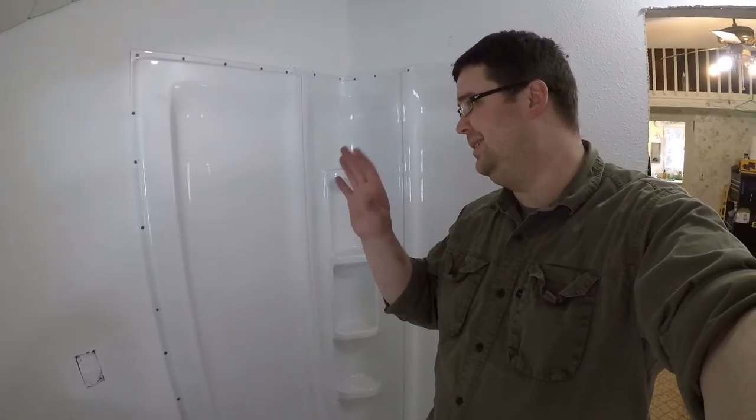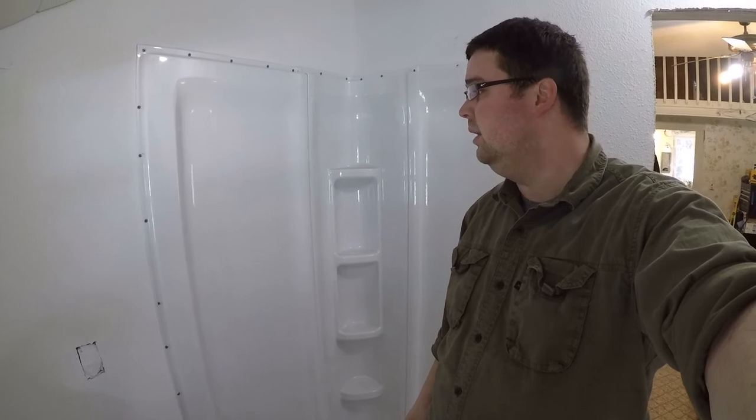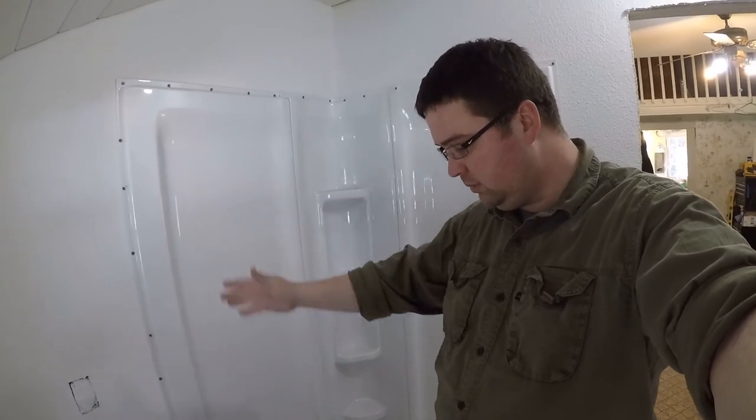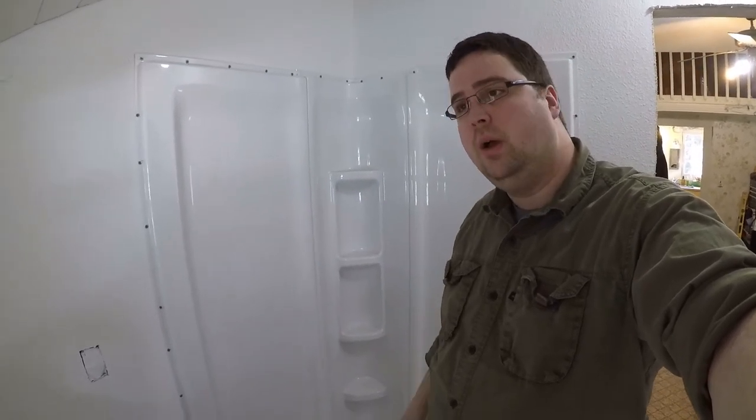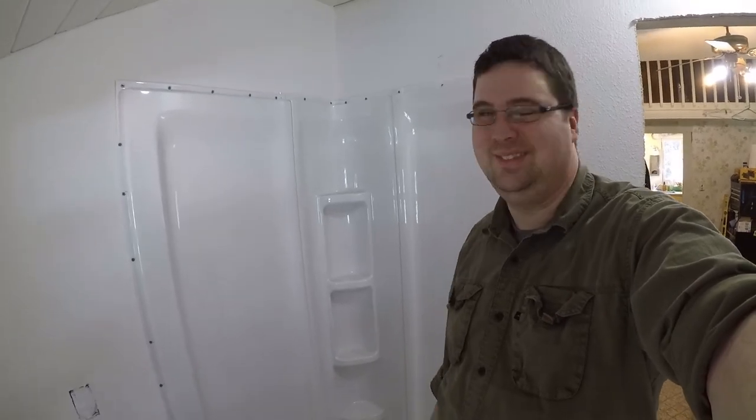I got the shower surround installed. It's a little off — that back wall should have had more time spent leveling it before we proceeded. Typically you would have bare studs, mount all this stuff in there, and then drywall afterwards, but I didn't read the instructions, so we're just going to make it work. I'll put some trim around it obviously.